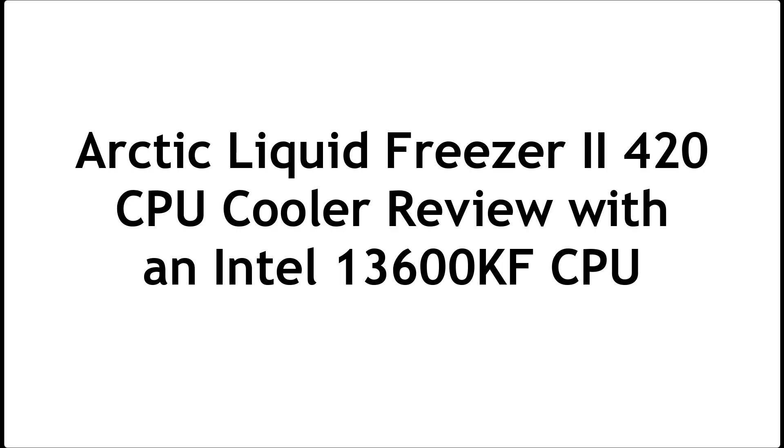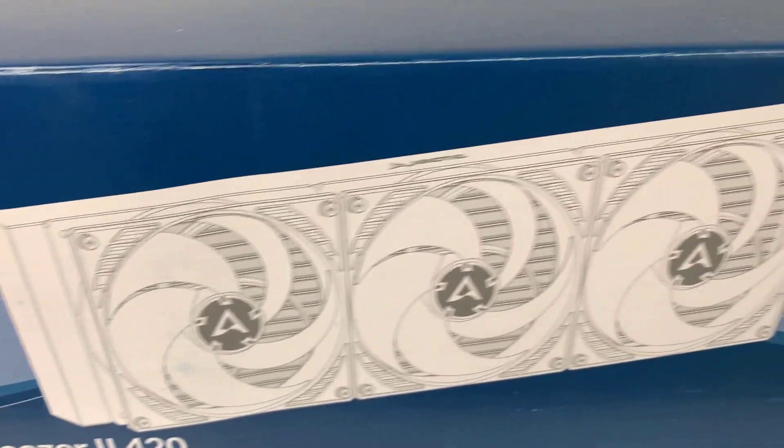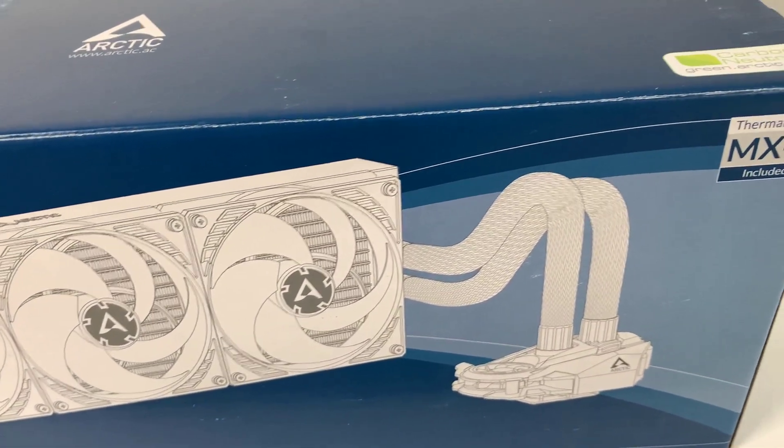Welcome to PCWoodsKids Tech Talk. Today I'm reviewing the liquid cooler that I installed in my previous video, the Arctic Liquid Freezer 2420. It comes with the thermal paste, the MX-4 — award-winning — and they also have the MX-5 and MX-6. They specialize in thermal solutions and that's what they do.